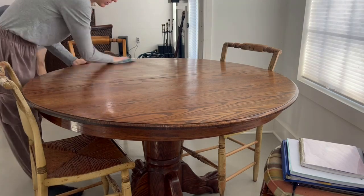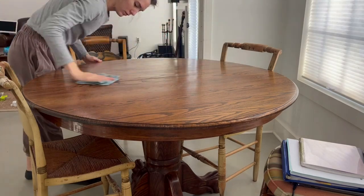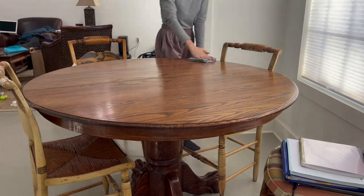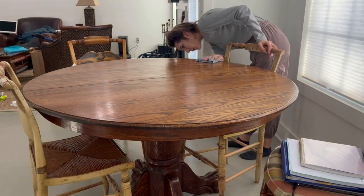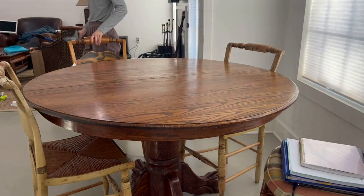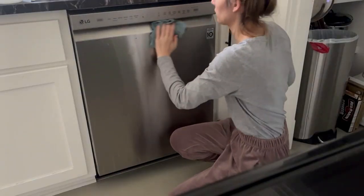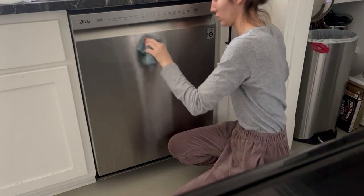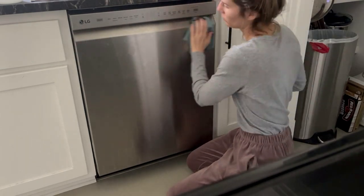Hey guys, welcome to this clean with me and relaxing night vlog. In this video I'm first going to be tidying up and cleaning my kitchen and dining area. The house at this point was still in the middle of having a few projects done, so it's not completely finished, but during this time I wanted to make sure the kitchen and dining room space was spotless and ready to be used again for cooking.